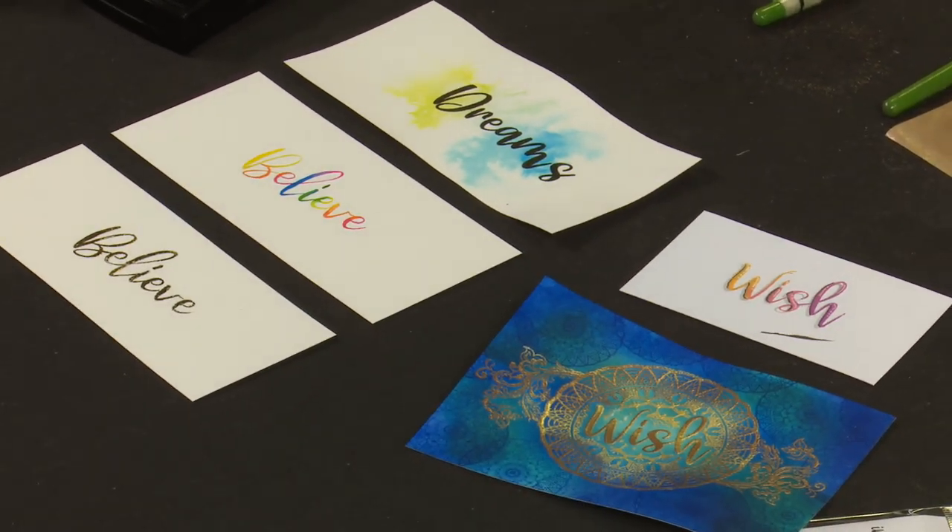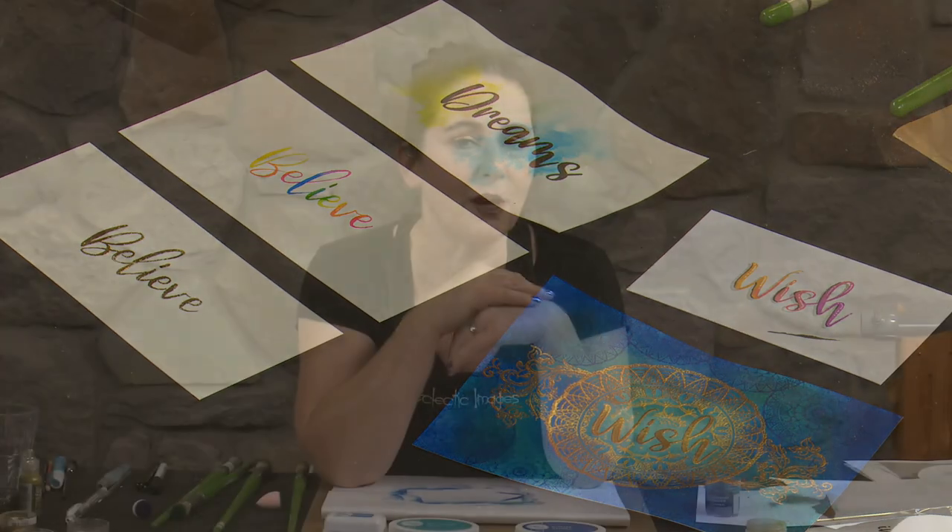That hopefully gives you some ideas of how you can use these gorgeous word sets. Hope you have some fun with them. Hit the subscribe button on YouTube and you'll get notified when we load up new videos. We'll be back to see you again soon - thanks for watching.